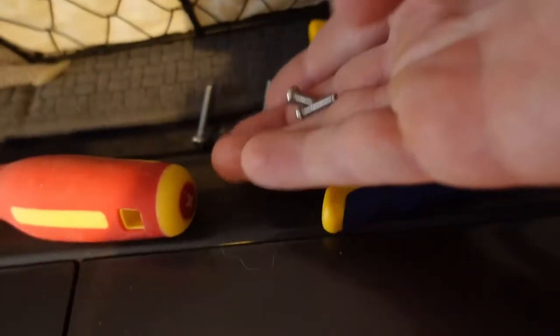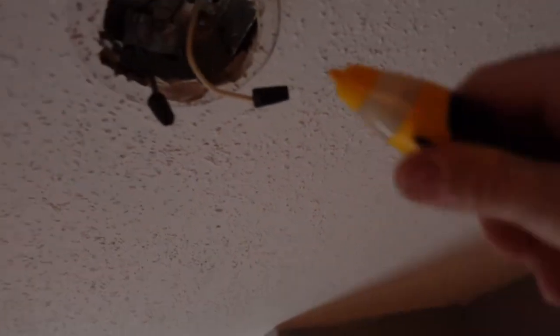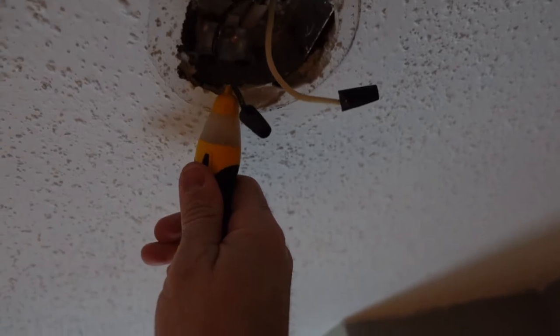I'll breeze through removing the old light, but I do save the screws because I need that longer screw for the new fixture. For this older light you can see it's got a white wire and a white wire with a black strip — that would be the hot wire in this case. I went back down to the basement and turned everything back on to test and confirm that the black wire is actually the hot wire in this application, since I wasn't sure if the wire colors were switched throughout the house.